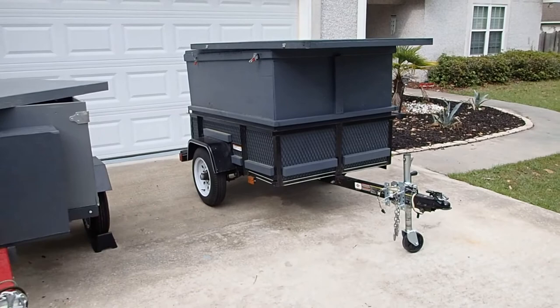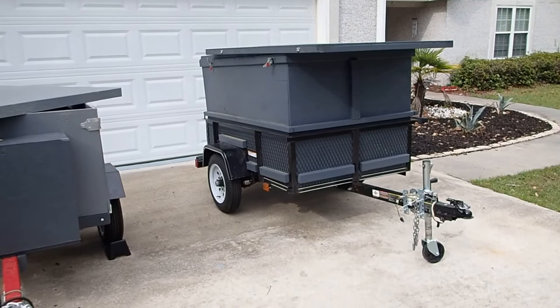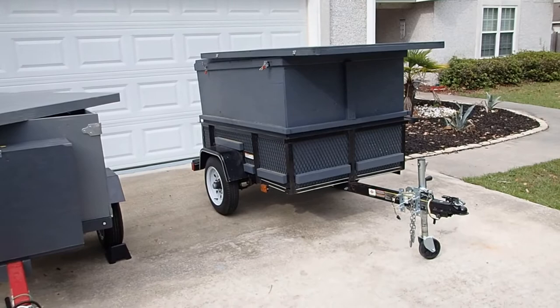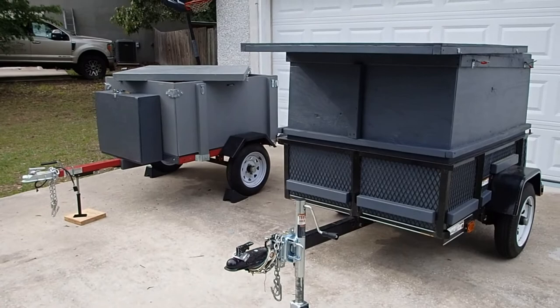The beauty with the Lowe's trailer is that it is totally put together — everything's 100% ready to go. You just buy it and roll off the parking lot with it — to the DMV to get yourself set up so that you're legal on the roads. Check your state's requirements and make sure you're 100% legit and good to go when you purchase a new small utility trailer.